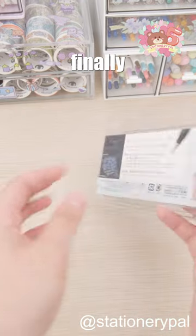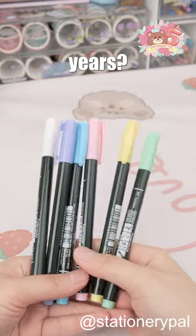The Tombow Fudenosuke brush pen finally comes in new colors after 20 years. Hooray!